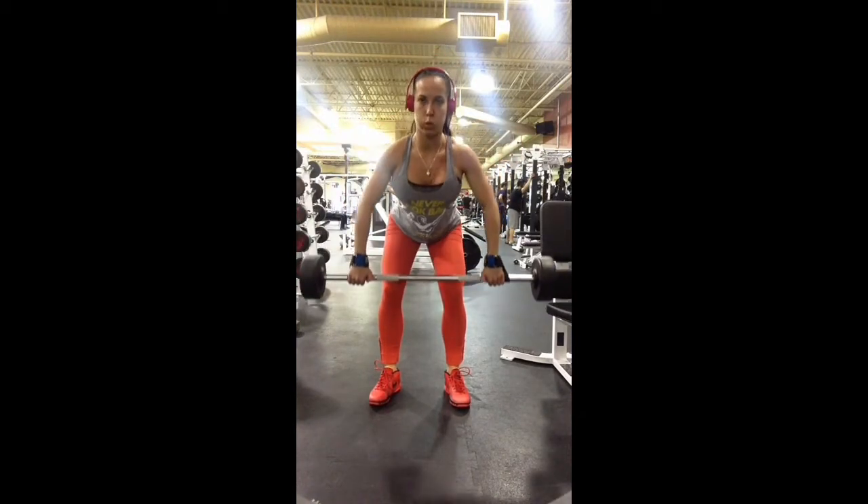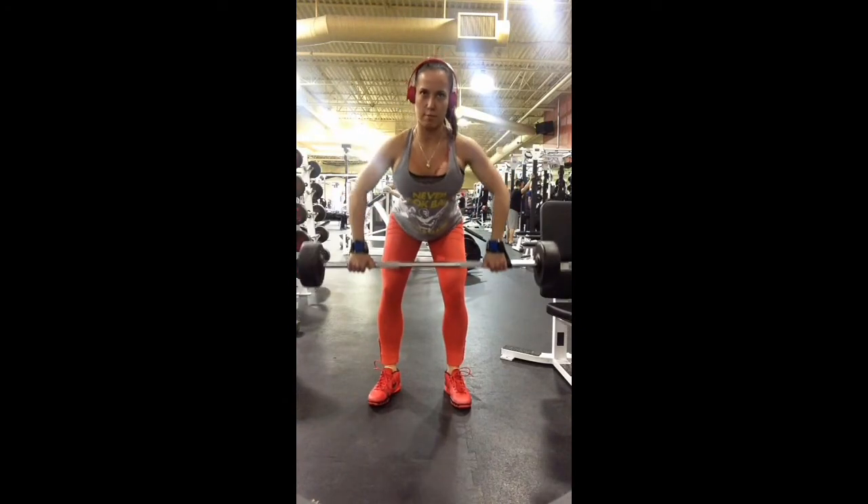My arms are doing a full extension down and I'm rowing up with full control, not swinging, and making sure to squeeze at the top.